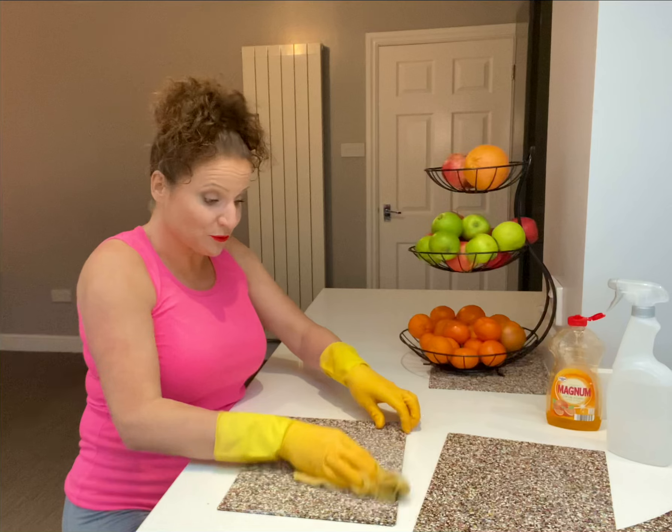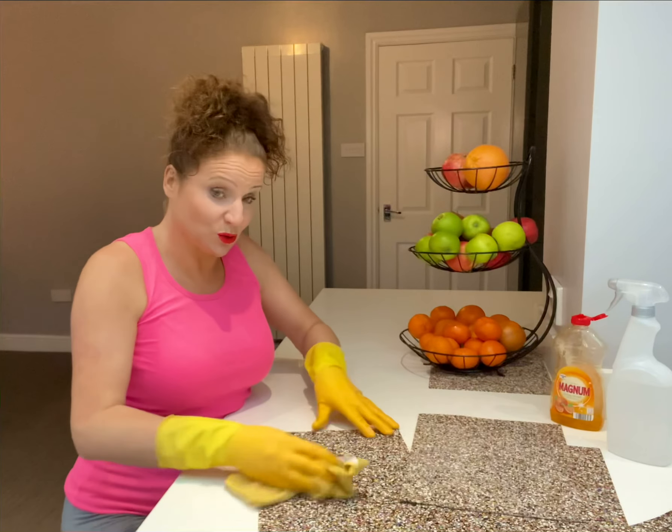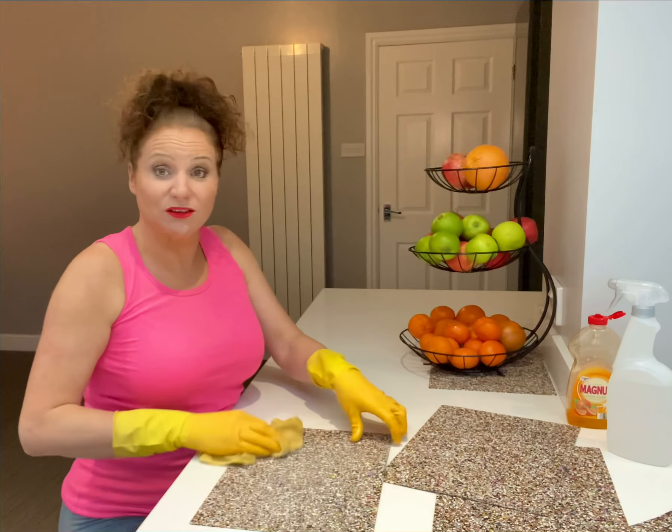We know washing up liquid is great because it breaks through all that grease and grime and bits of food that may fall onto your kitchen mats. But we need to make sure they're sterilised as well.